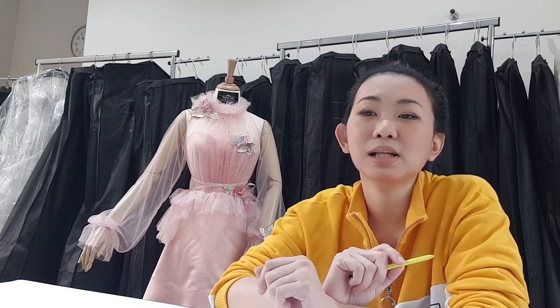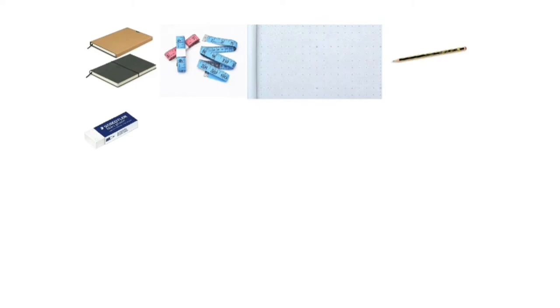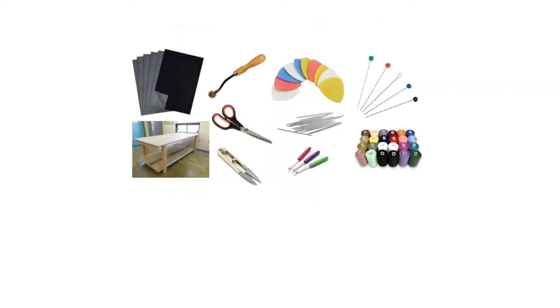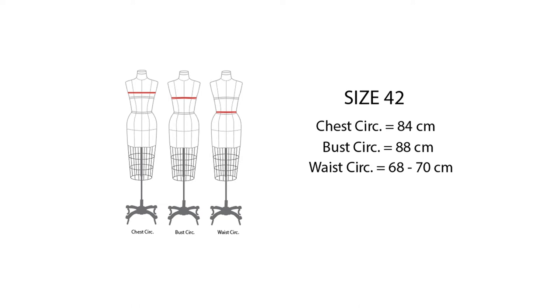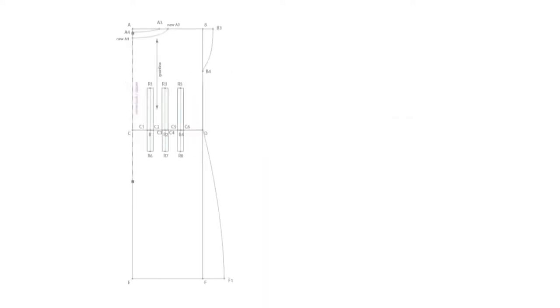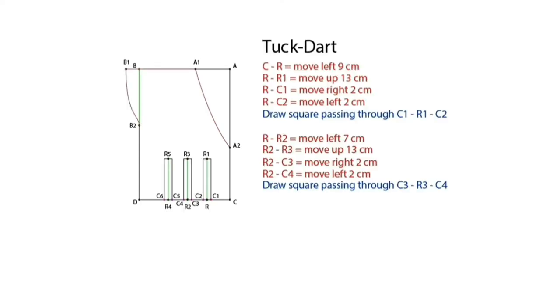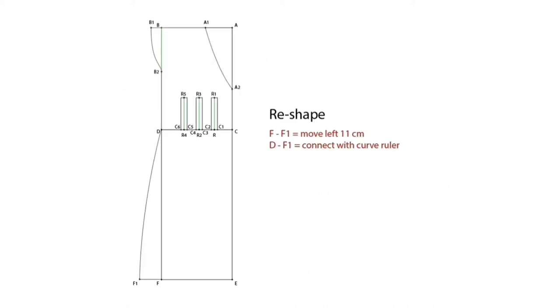Let's check the details of what we will learn from this course. We will learn the essential tools for pattern making and sewing — the most important tools we need to prepare before we start. Then we will learn the best size we are going to use for this course, which is size 42. And finally, we will start to learn how to draft this style from scratch into a simple evening dress pattern.